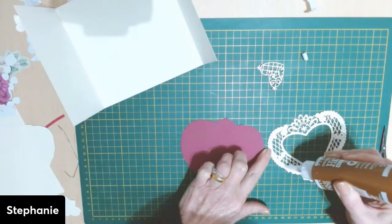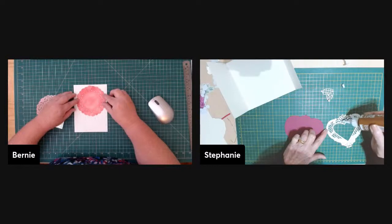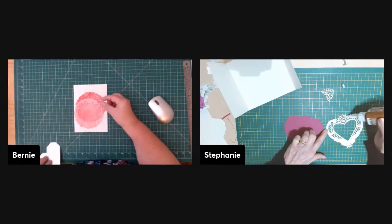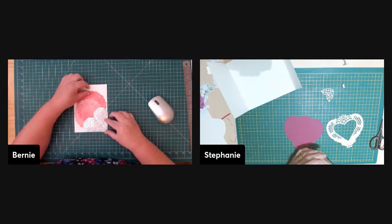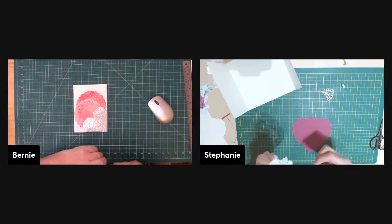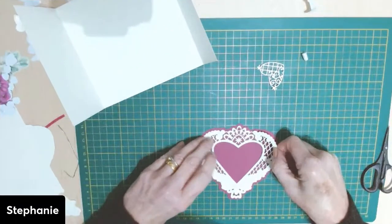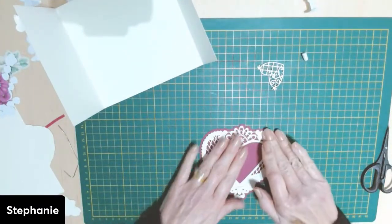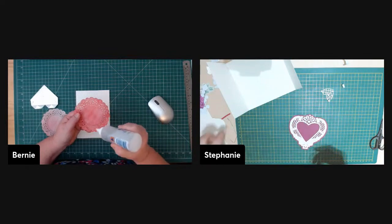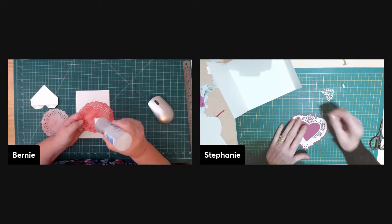Stephanie was telling us before we started that she just came up with her card this morning. Usually they chat about what they're doing throughout the week, especially if Linda's available. A lot of it is the time of year — after Christmas it takes a little while to get back into a routine. I know Tammy and I both said we needed something to generate our mojo. Bernie wasn't in the mood for crafting either — and on January 3rd, she hadn't bought anything online yet this year!